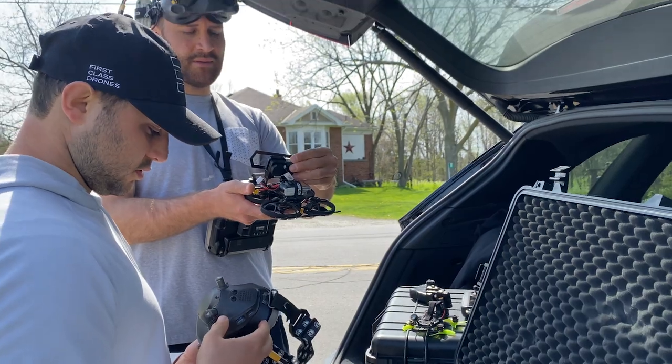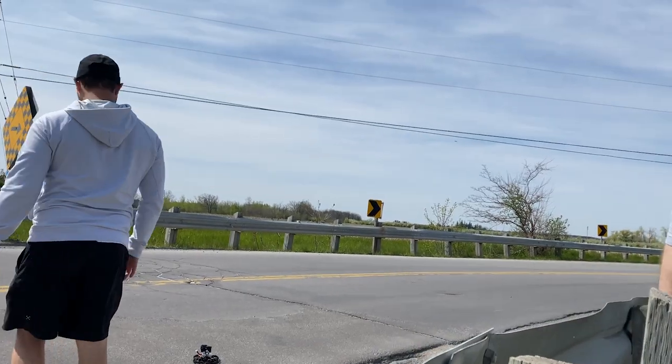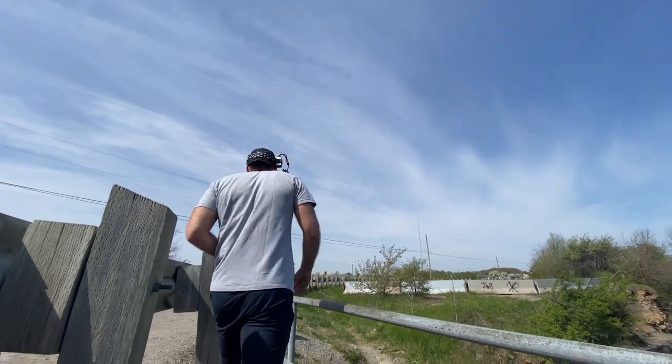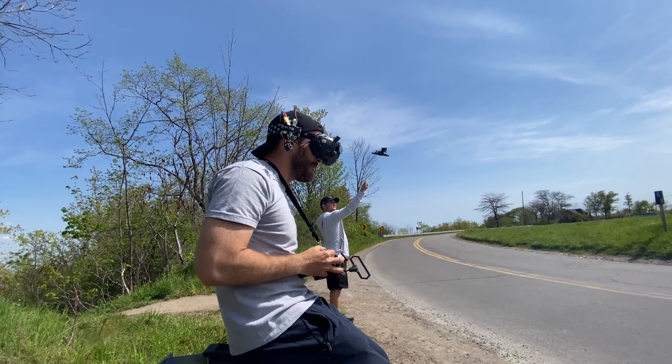Misha the drone pilot, his right-hand man Dave, and I did a location scout with the drone. We talked about the concept, the flight path, and potential compromises based on the technical limitations of the drone. We did some tests, and the big thing to account for was transmission distance and signal strength. We talked about potential issues and compromises — for example, we both wanted a one-take video, but we were already planning where the cut points could be that I would then try to hide in post.